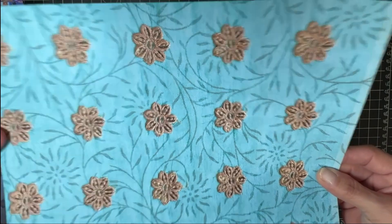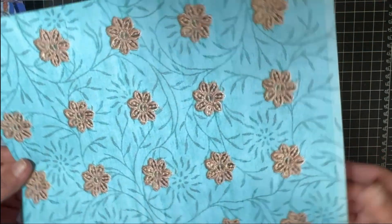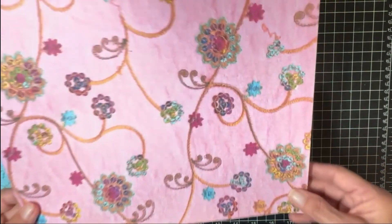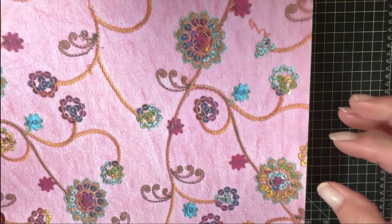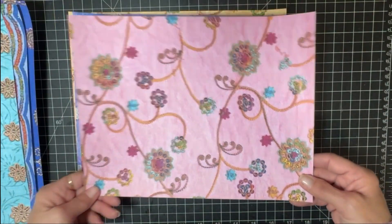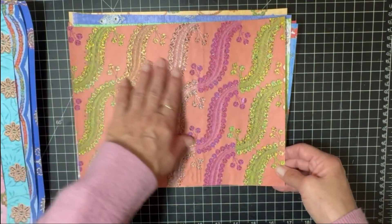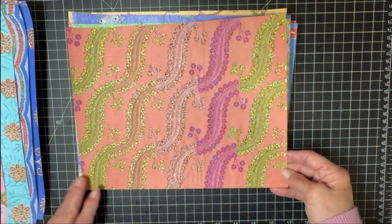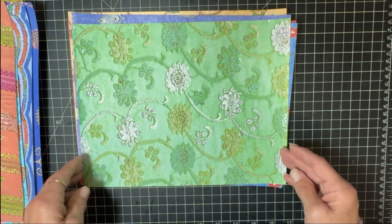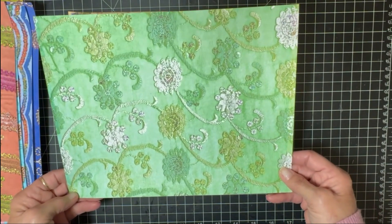They are jute but there's metallic thread in them — you can't quite see that, it just looks kind of jute. These have lots of sequins and again the metallic sequins don't show up real well, but you get a little bit of reflection. This one has a lot of colors — probably just lacking blue, it's got everything else. These can be used as pages, as backgrounds, or you can also cut them up for collage.